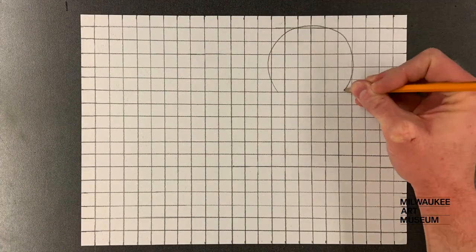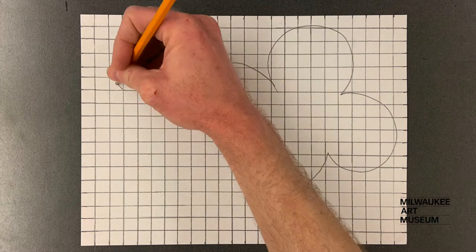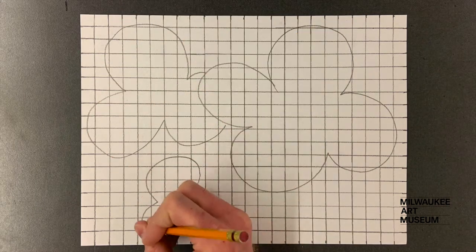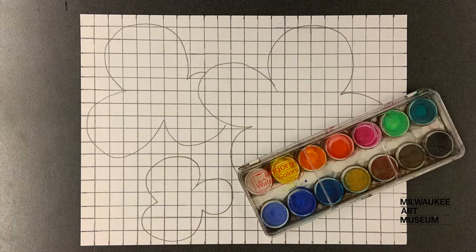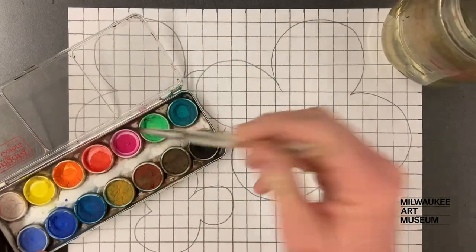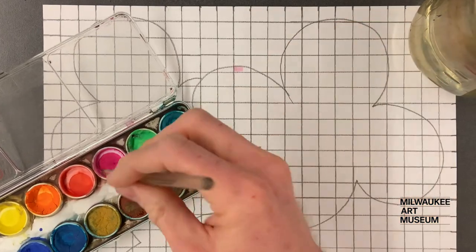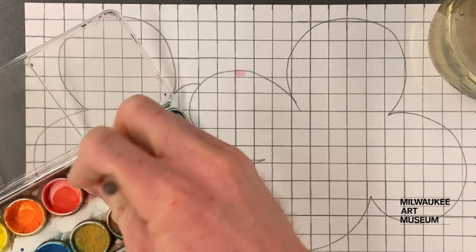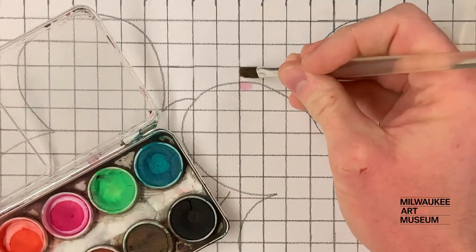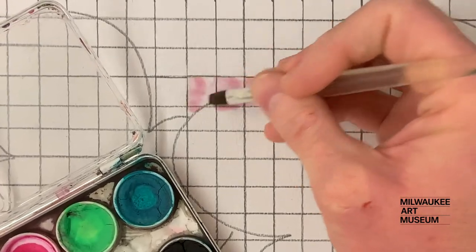Draw rounded shapes like flowers on your grid paper. When finished, use paint or markers to color in each square. If the lines of your rounded shapes fit inside the square, fill it in. This means you'll be coloring outside the rounded shapes in some parts to fill up each square with color.